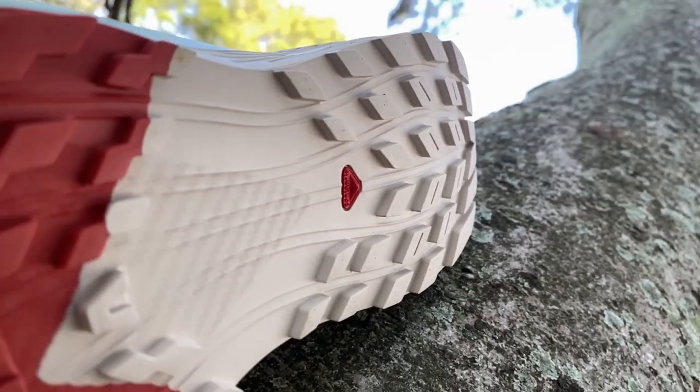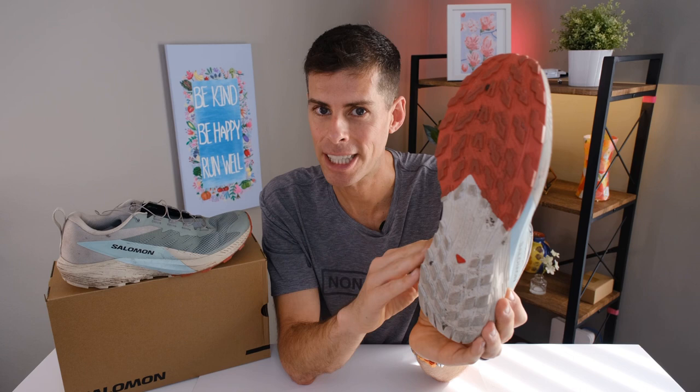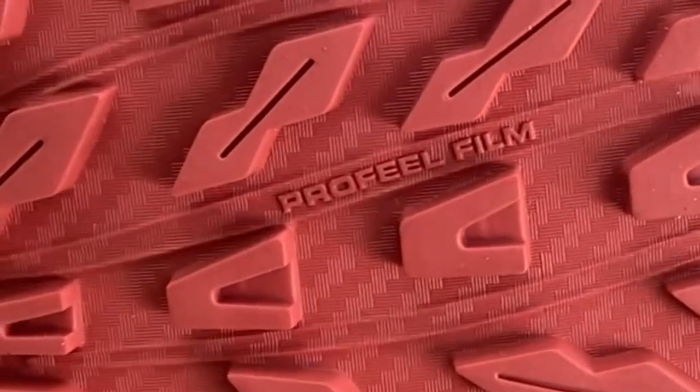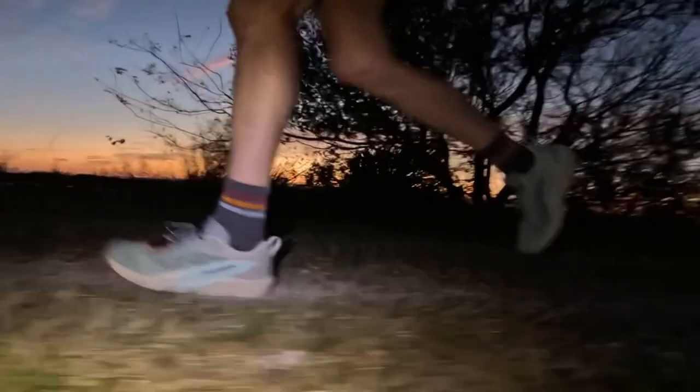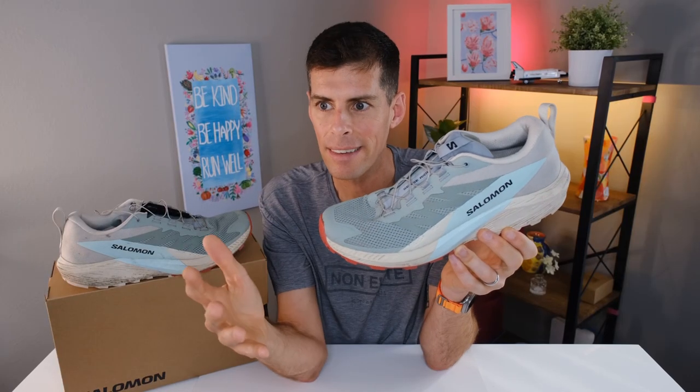On the outsole, Salomon is using Contagrip — their all-terrain Contagrip — which differs from some of their other versions because it's built for the widest variety of surfaces. Since this is a mixed terrain shoe, the outsole rubber is designed to give you confidence whether you're running wet or dry, on rocky or smooth surfaces, soft or hard — it's going to work in most situations. Salomon is also including their ProfileFilm, which they describe as giving your stride a more stable and smooth feel by acting as a barrier between you and the terrain.